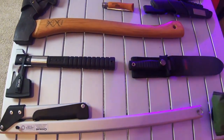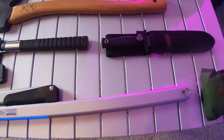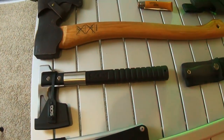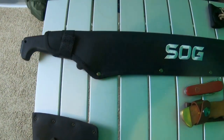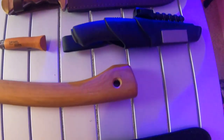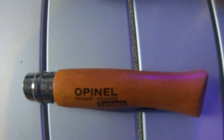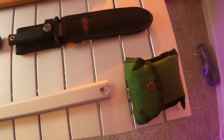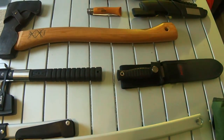Welcome back to Survival Preparedness for Beginners. Today we're going to be talking about some of the tools that you're going to need if you're going to be in the woods — survival, camping — covers just about anything and everything, right down to the little dinky small knives. So that's coming up next on Survival Preparedness for Beginners.